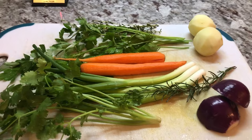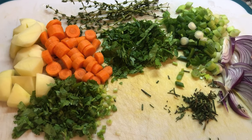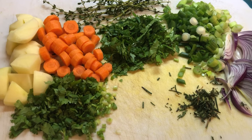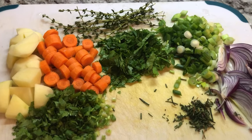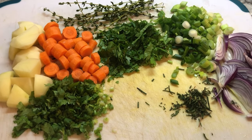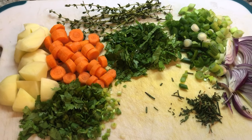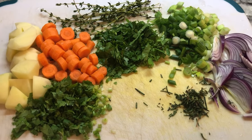Our seasoning is ready for our brown stew chicken and the aroma in here with this rosemary just lights up the whole place — it smells like Christmas. I'm going to head on to the stove and we will start putting this thing together.